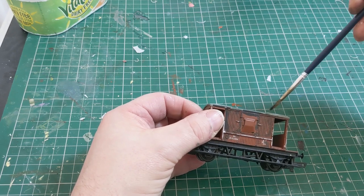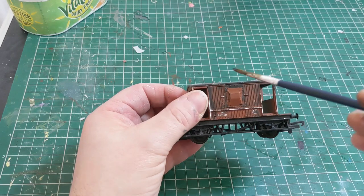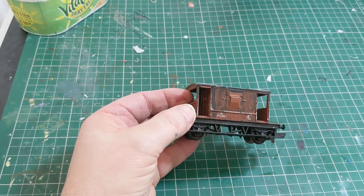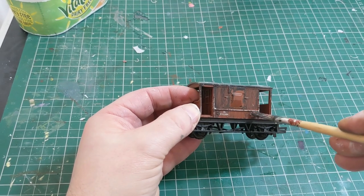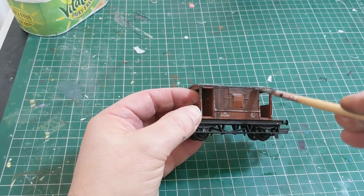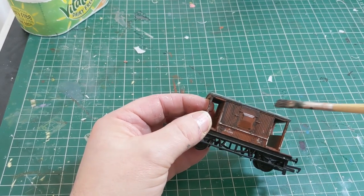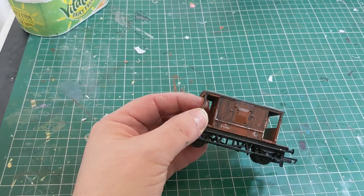Getting a little bit on the top where the roof meets the sides, as that's an area where the dirt would have gathered together. Now I'm using a stiff brush to drag the paint off the model, leaving it almost like a dry brushing technique, just dragging the paint through everything and trying to give that streaked, dirty sort of look rather than it just being a thick blob of paint.